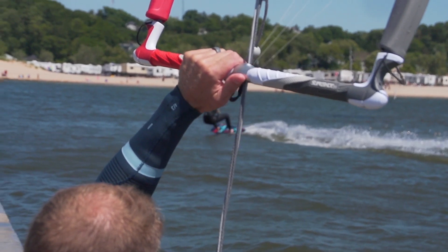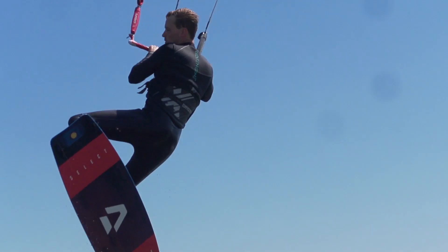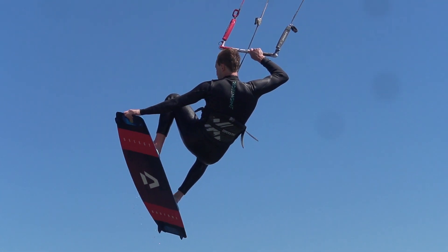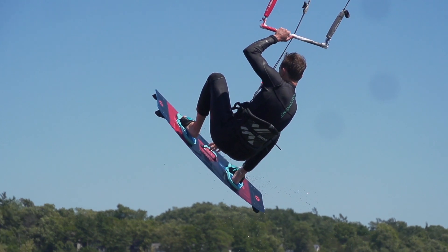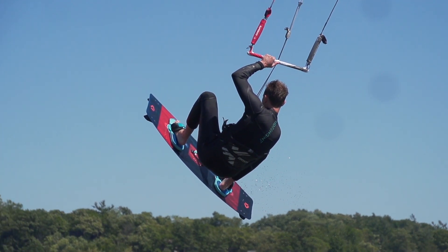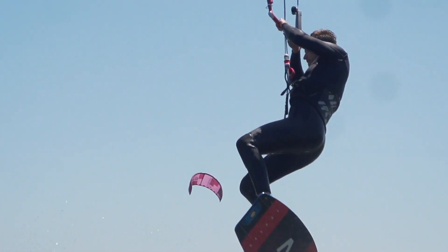It's got a great direct feel, but it's also not super twitchy in the bar. So when you send that jump, if you're the type of person doing board offs or able to do some loops or anything that is gonna find yourself on a hangtime kite, this is the kite. The Raptor is super powerful when you jump with it. It's got a lot of power pound for pound.